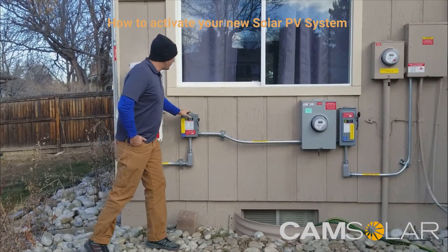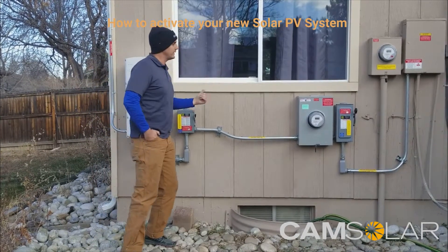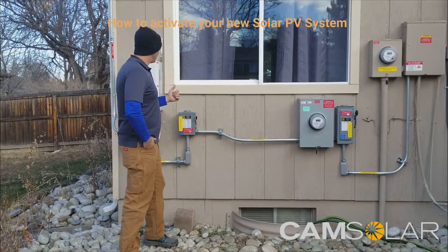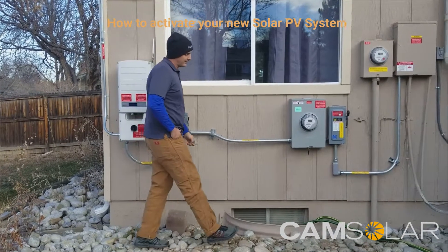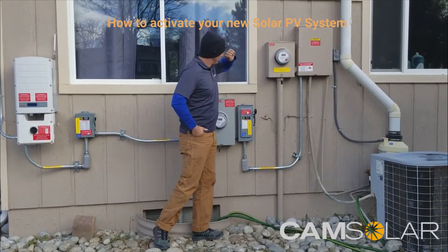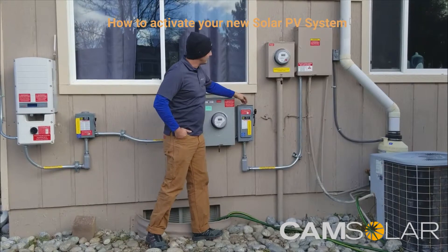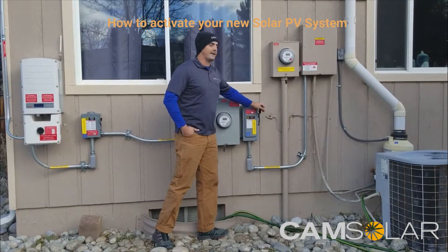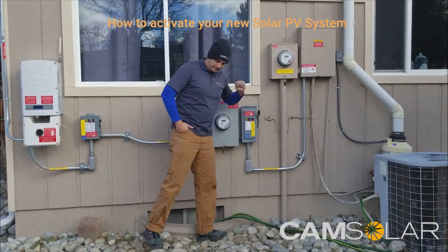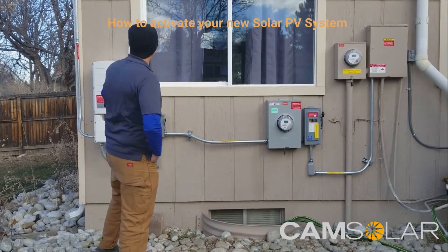If you ever do need to turn off your system — which you most likely won't — your best point to turn it off is the closest point to your main panel. So if you have a breaker, that would be the best point. In this case there is no breaker, so it would be this AC disconnect switch, and that will kill the power all the way up to the roof.